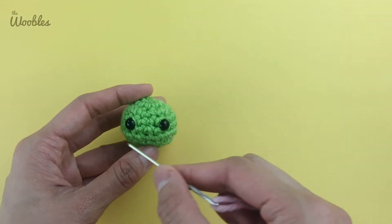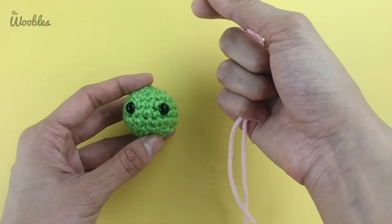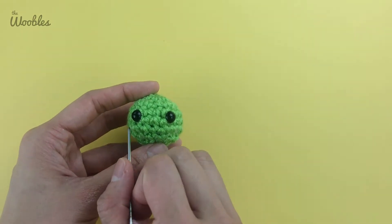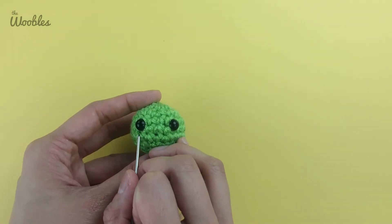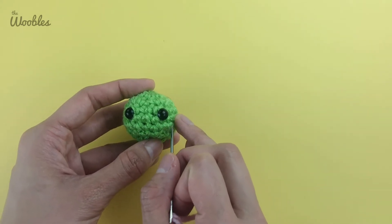I'm going to put blush on these pea's cheeks using this pink yarn. I want to put the blush a little bit under and to the outside of each eye, not directly under each eye.